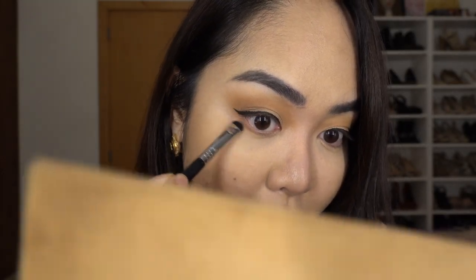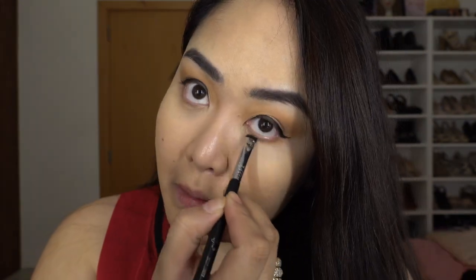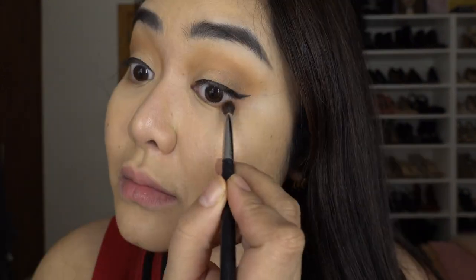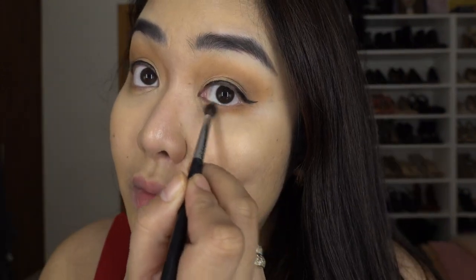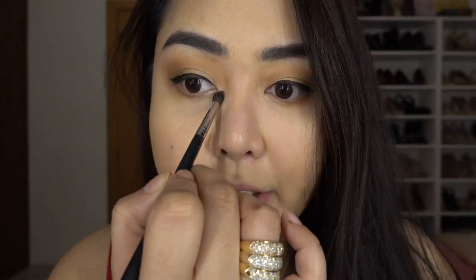Using the Soft Glam palette again, I'm going to take Burnt Orange again using a short shader brush. The next shade is Rustic — apply it on your lower lash line. Using MAC Soft and Gentle, I just like to put a little bit of highlighter in the inner corner.